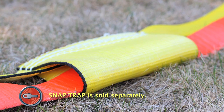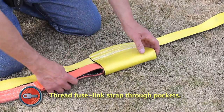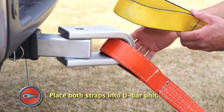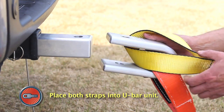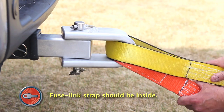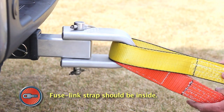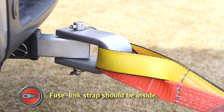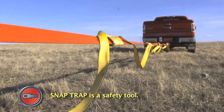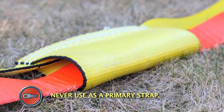The SnapTrap is a safety strap used within the Ditch Hitch vehicle recovery system. Simply thread the two-inch fuse link strap through the SnapTrap's nylon eyes. Then, place both straps on the inside of the U-Bar unit of the Ditch Hitch system, ensuring that the end of your fuse link strap is cradled on the inside of the SnapTrap. This will prevent potential damage to your diffuser strap while in vehicle recovery mode. The SnapTrap is a safety tool used in conjunction with your primary fuse link strap — it should never be used as a primary strap for vehicle recovery.